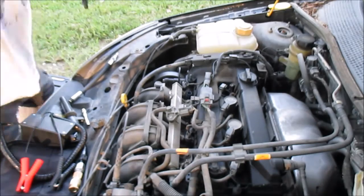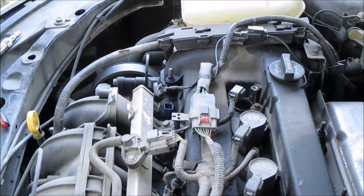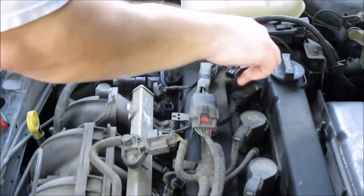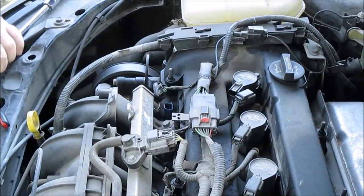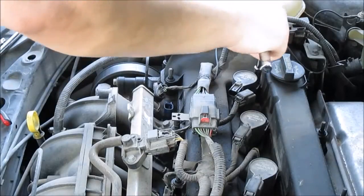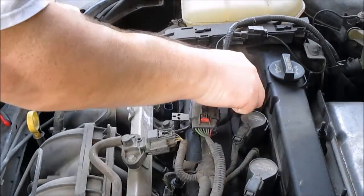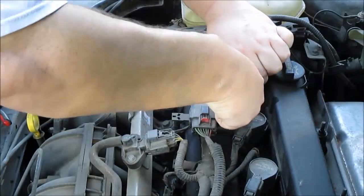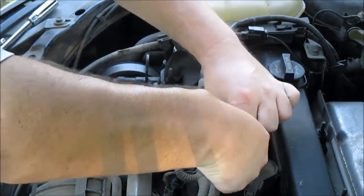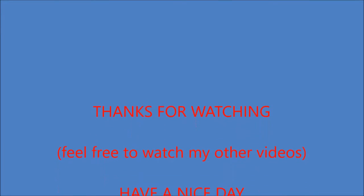I'm going to throw my spark plug back in and put everything back together.